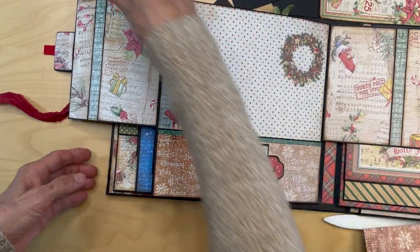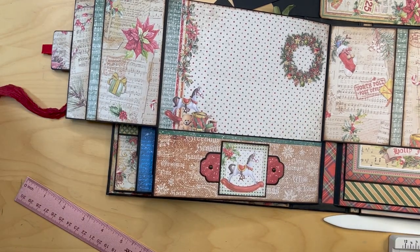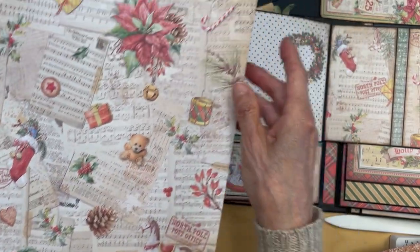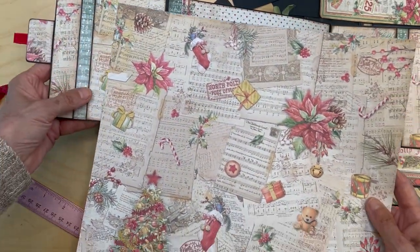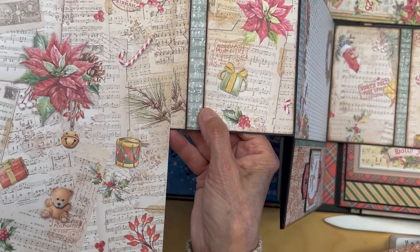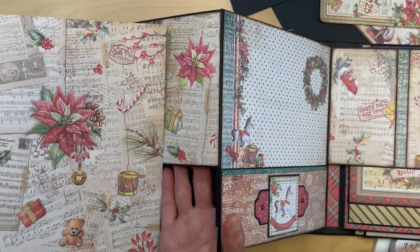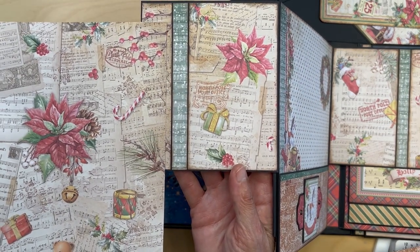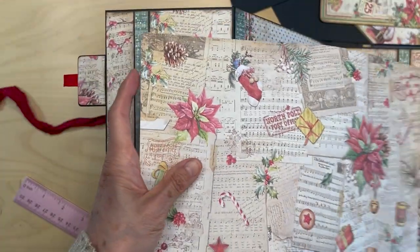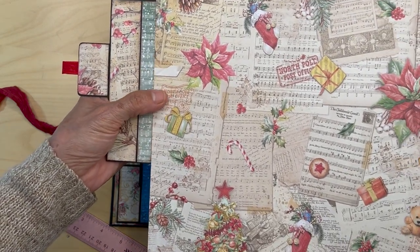On both sides you're going to get a one inch strip from this same paper. I pulled a one inch strip from here — I've got my poinsettia there and I put it in with that one inch strip filling this section.